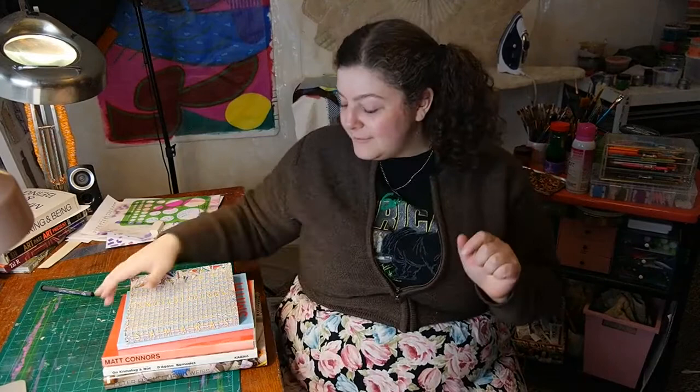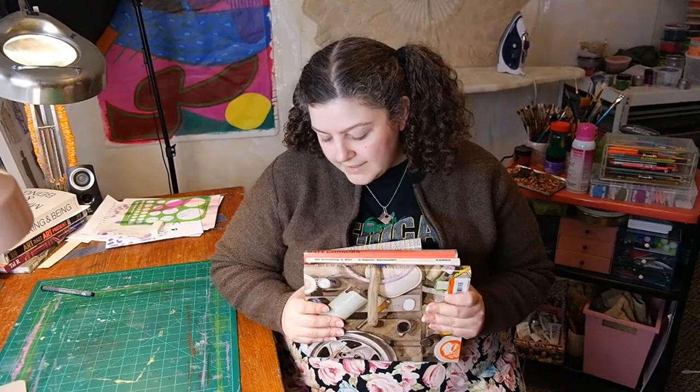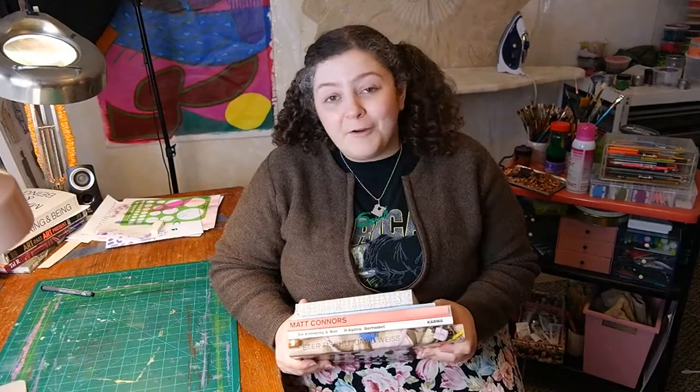I wanted to do a video today that's another kind of book favorites, collecting all the stuff that I've either recently gotten or have had for a while that I just really enjoy. So these are gonna be all artist monographs, which are just collections of a specific artist's work. I'm excited to show you what I've been looking at, and hopefully you can find somebody you've never heard of that you're really into. Let's get into it.